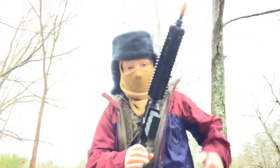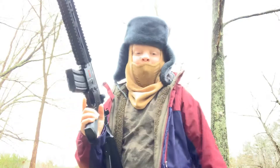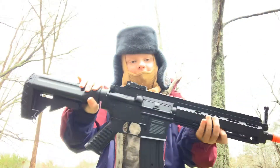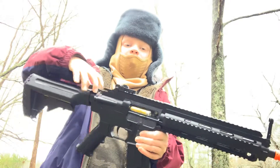Hello comrades. I'm doing a review of the Airsoft 18K 416.